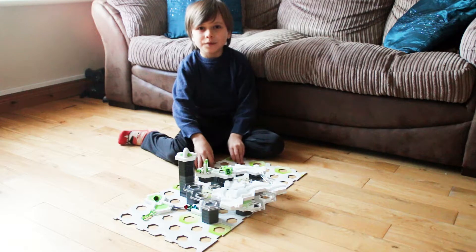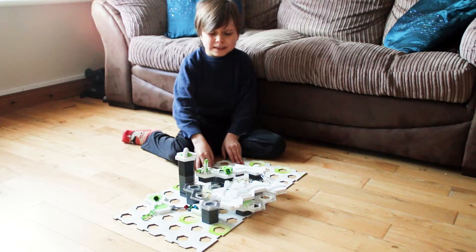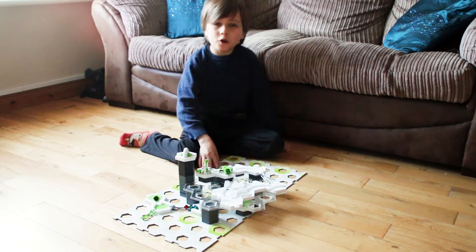Oh, hello! I'm going to show you a track I've made. It's simple but small.